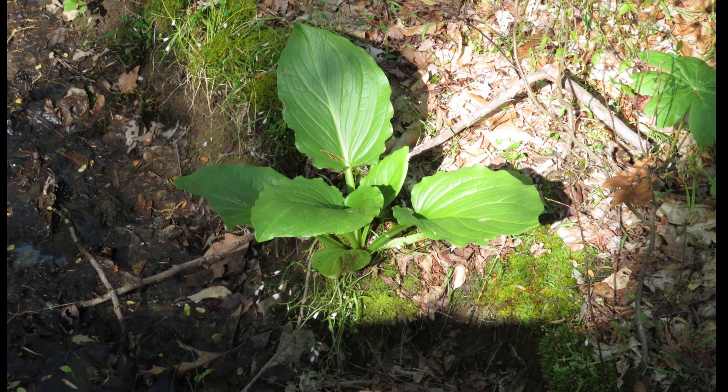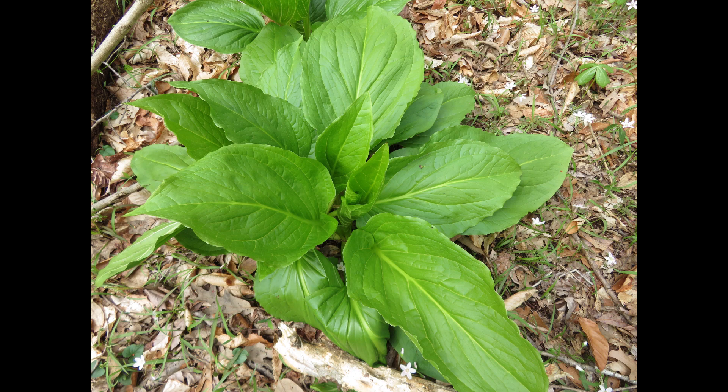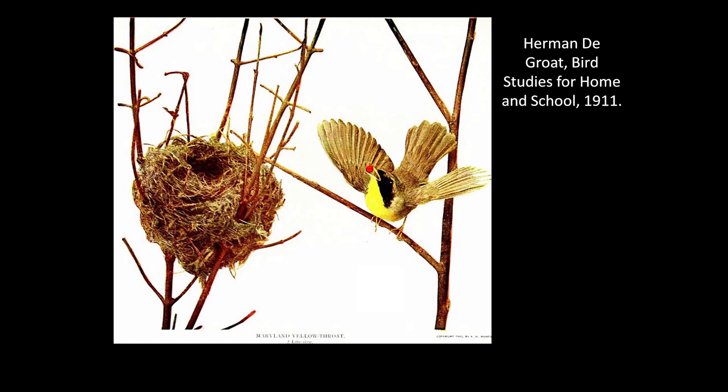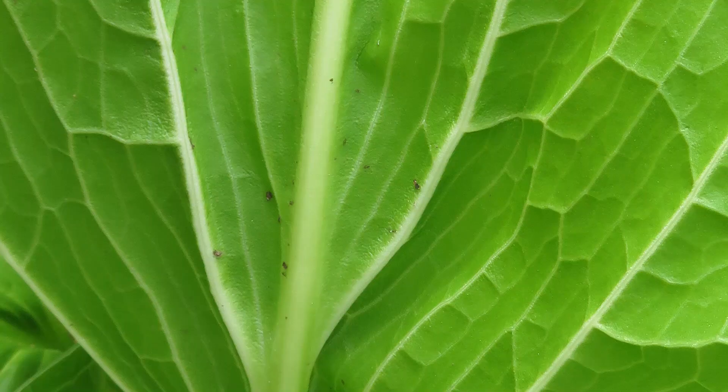The large leaves form a basal rosette, meaning that the leaves grow off of the central stem. The large leaves shade the ground, possibly lessening competition from other plants. The leaves provide shelter for many animals, including frogs, lizards, and even birds. Jack Sanders, in The Secrets of Wildflowers, writes that the yellow-throat warbler sometimes builds its nest in the hollow of the spathe, using the foul odor to mask its own scent and discourage investigation by four-footed predators.